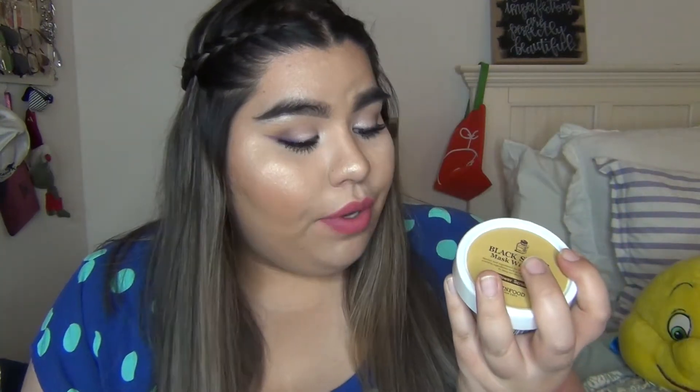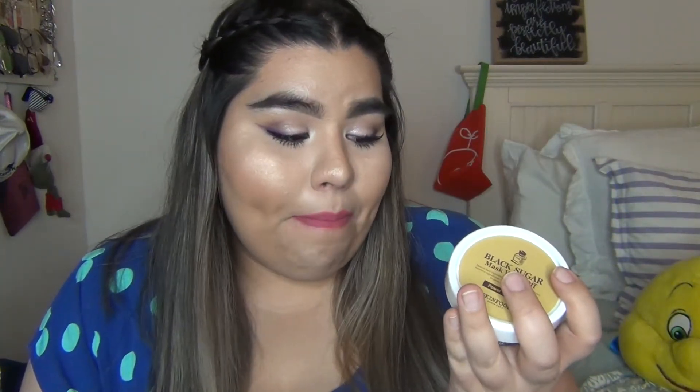Hey everyone, welcome back to my channel. Today I'm going to be doing a skincare mask review for you. It's My Skin Food, and it's a Black Sugar Mask Wash Off scrub.